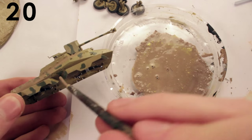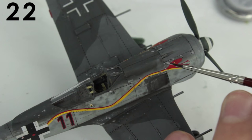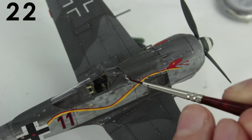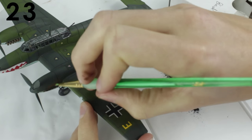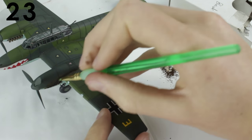Use chalks or soft pastels for washes as they can be reactivated with water later. Seal decals and washes with a clear coat. Use a very fine brush and a stippling motion to create paint chipping. Use black and brown chalk or soft pastels for exhaust stains, and black chalk or soft pastels for gun smoke.